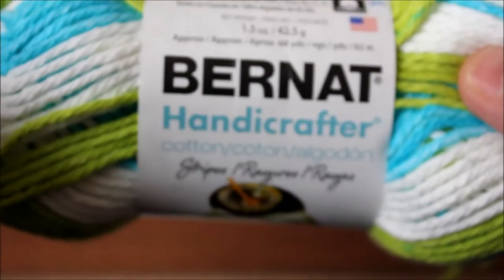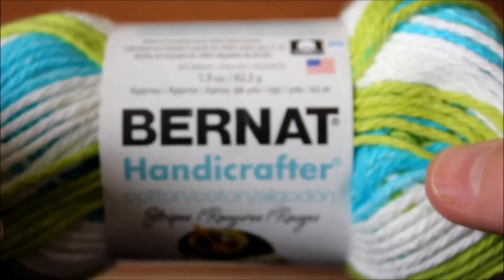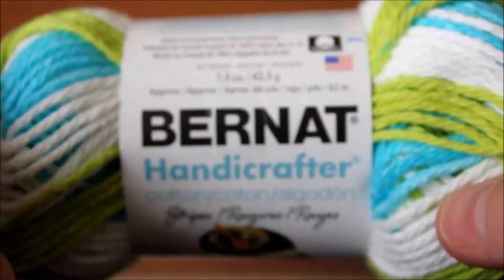Hi, this is Frida. Welcome to my channel. Today I will be demonstrating a new stitch.